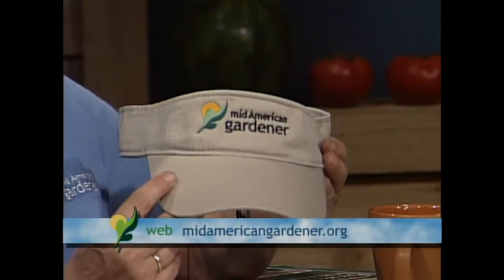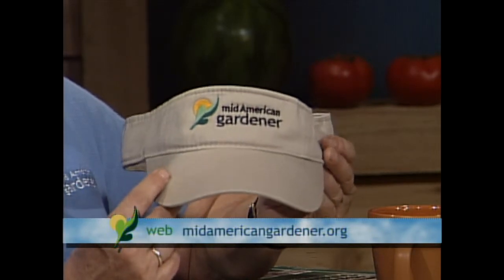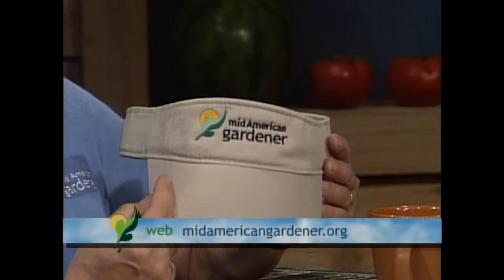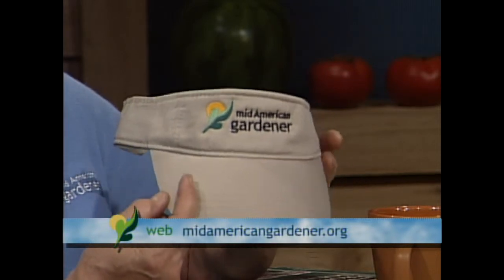On the table is the new Mid-American Gardener visor — a pledge gift from a couple of weeks ago that will be available again. If you're interested in getting one, tune in during upcoming pledge drives.